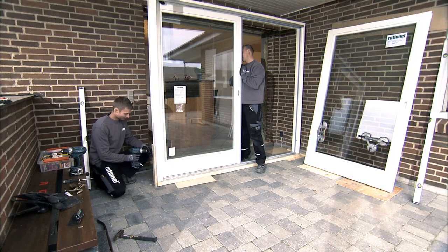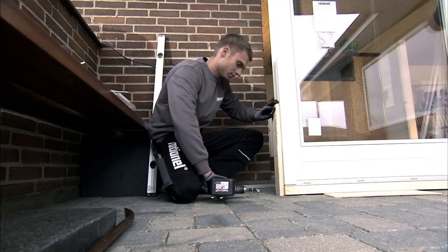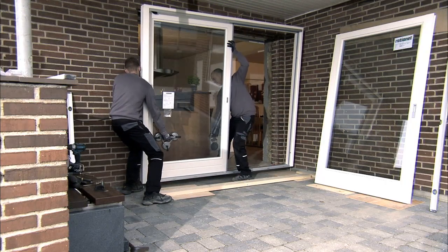Dismount the opening part of the sliding patio door, then remove the wooden plates which were protecting the jambs during transport. Then lift the sliding patio door from the transport plank to the three blocks which you have already positioned.